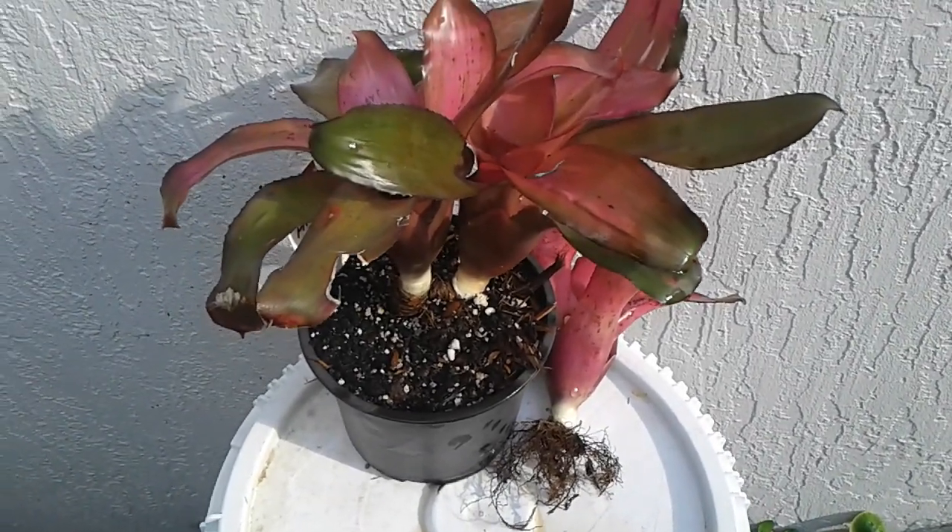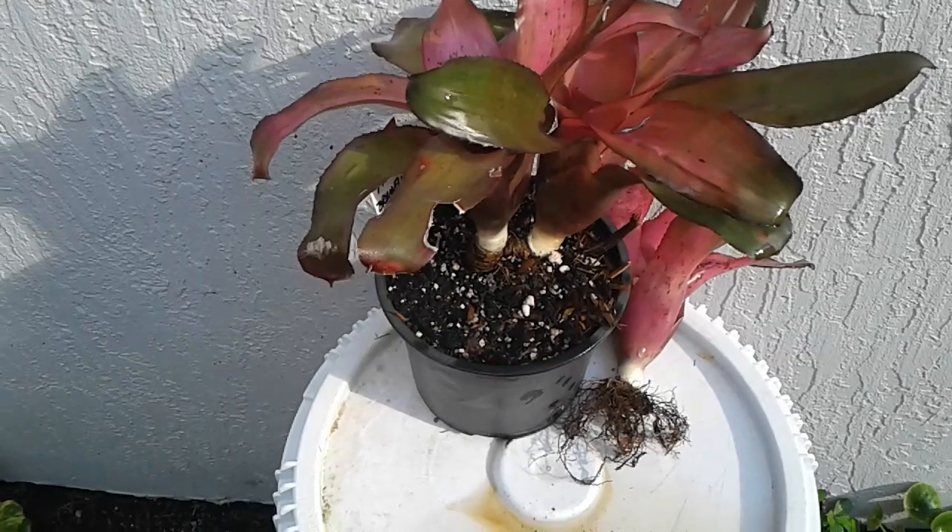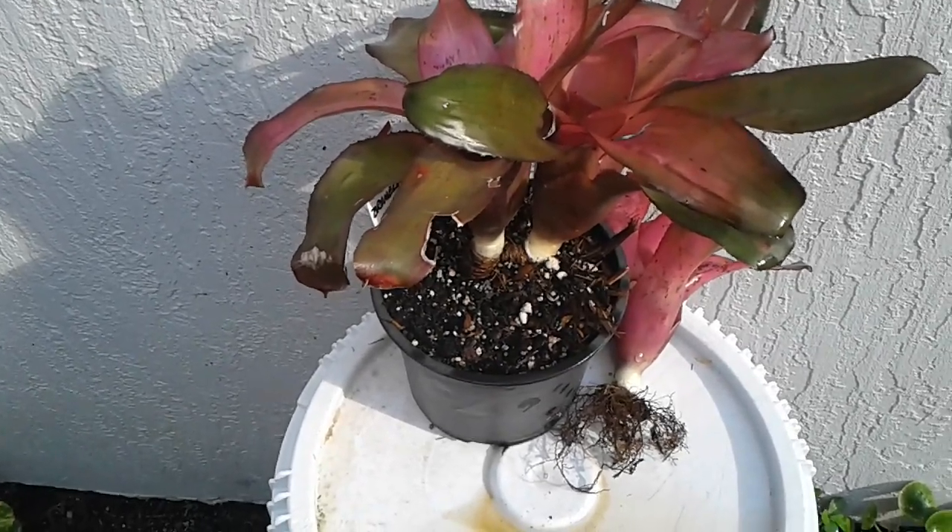Hi, this is Marty again. We're doing a quick under 60 seconds. This is my pink and reddish pink and green colored bromeliad.